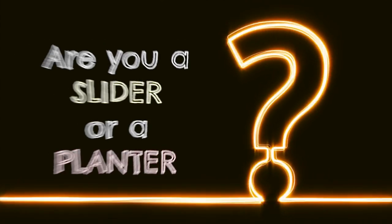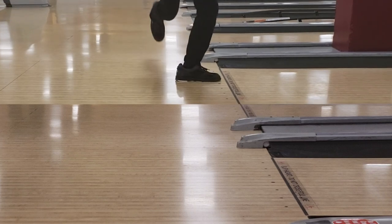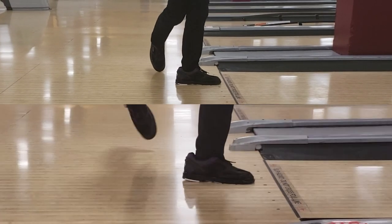Hey Team AOB! Today we're going to start with the finish. Let me pose a question: Are you a slider or a planter? We're going to discuss how sliding versus planting affects our timing, how to build either into our game, and in what circumstances we would use sliding or planting in our bowling. Next on The Art of Bowling.